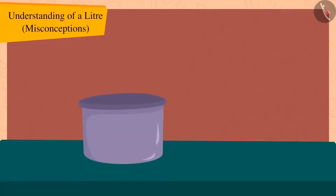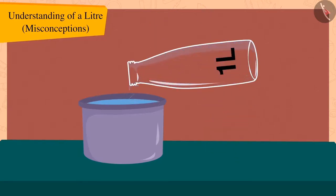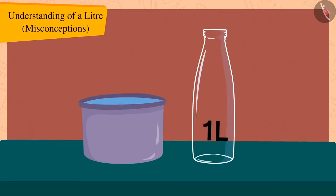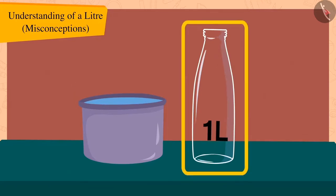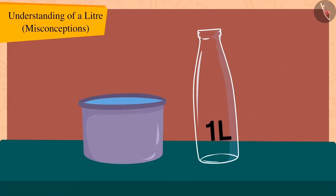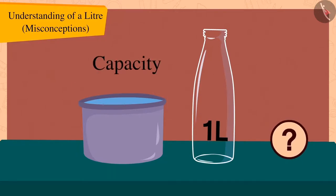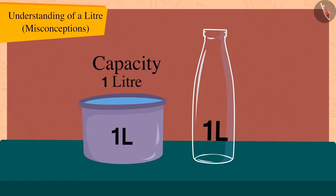Come, let's try it out using more utensils. If we fill this pot with water from this one litre bottle, we will find that the pot is completely filled and the bottle is also empty. So, what is the capacity of this pot? That's correct — one litre.